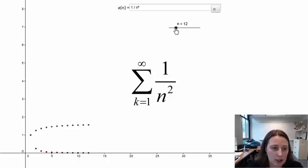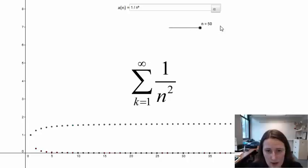Now the first several terms: we start at 1 again, then we're going to add on a fourth, then a ninth, then a sixteenth — so 1 over N squared. That sequence of partial sums levels off very quickly at some number that looks like it's between 1 and 2. So it's a pretty good guess that this sequence of partial sums converges to something between 1 and 2.